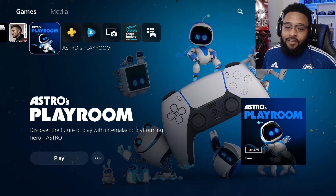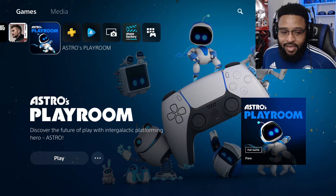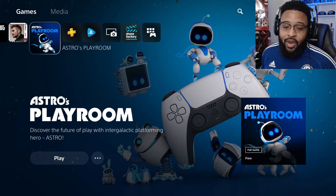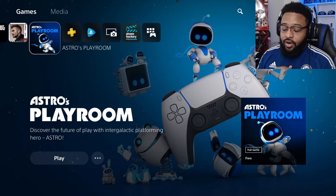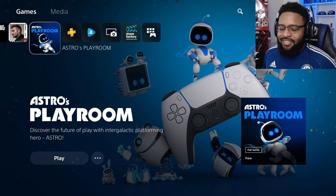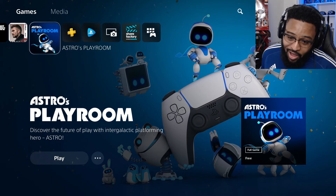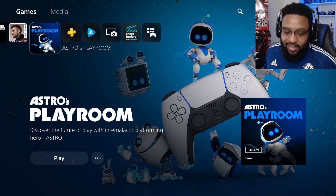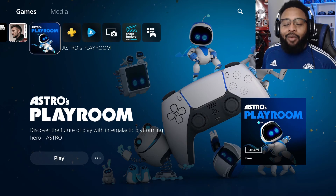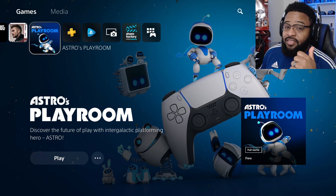I really hope you enjoyed this video of me unboxing the PlayStation 5 and setting it up. I have Astro's Playroom on screen because that's what I'm jumping into straight after this. I'm going to be doing a series trying to 100% that game. Like I said, 2021 is going to be a great year with a lot of content coming to the channel. Drop a like to help with the YouTube algorithm, subscribe for more gaming content, and happy holidays and happy New Year — be safe, peace!